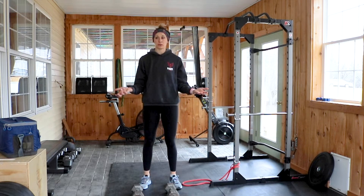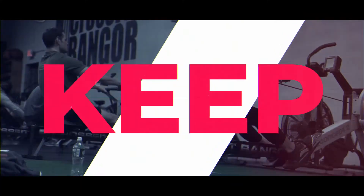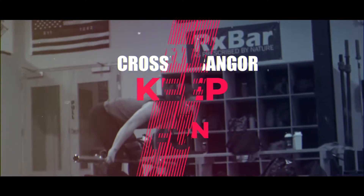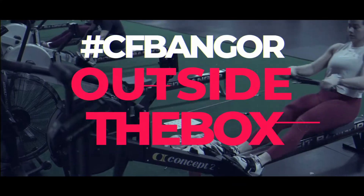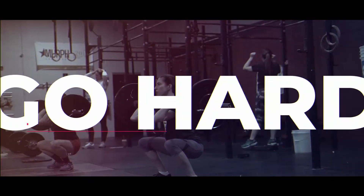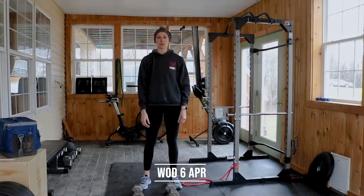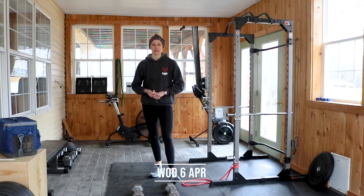This might be the first time I've been able to do one of these without a pet out here, so it's just going to be me. Welcome to Monday's workout. We've got strength — strength is back.